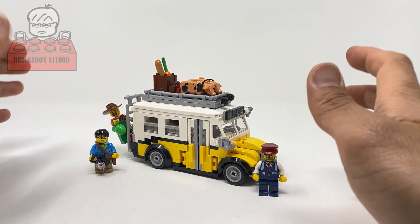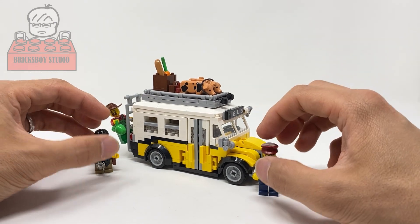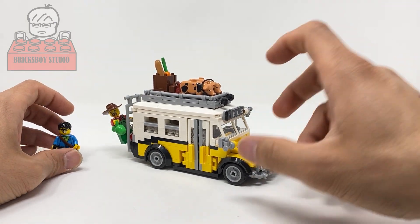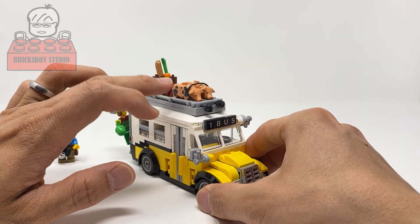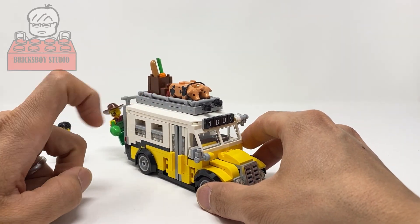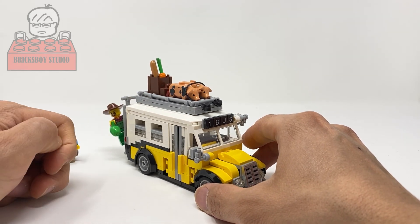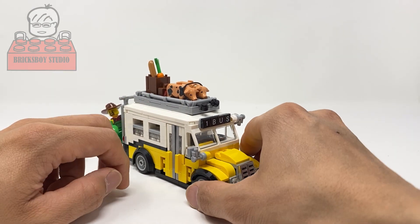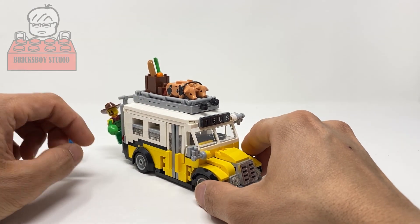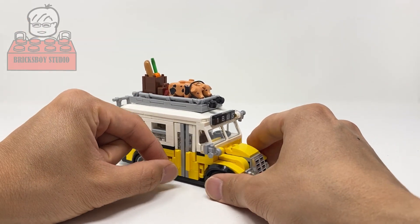Here is what the finished model looks like. Let me show you the bus. The first thing you'll notice is I put a pig on the top of the bus. If you wonder why, you can go back to see my bus terminal video — I made a stop motion animation to tell the story of why I put the pig on top.